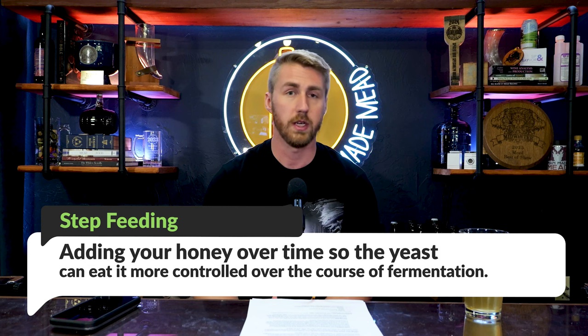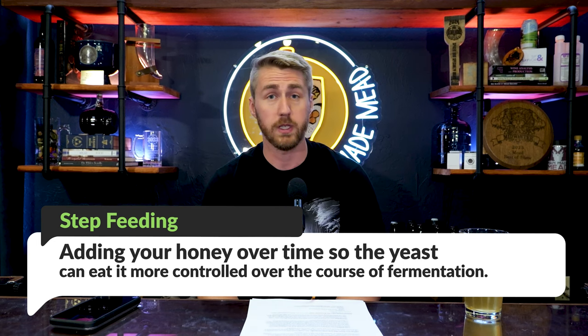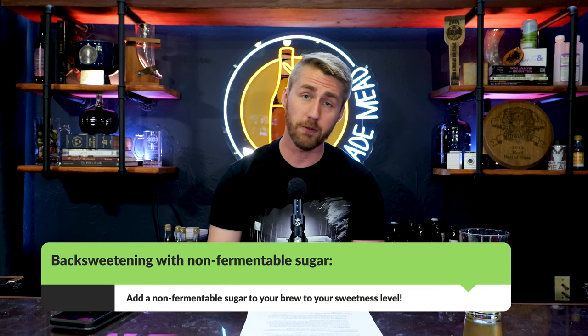The other approach, avoiding non-fermentable sugars, is to step feed your brew — literally adding more honey over time. For a 14% target, add two pounds of honey at the start, let it ferment, then add a half pound a couple days later, then another half pound, and so on. You're adding more sugar until the yeast hit their cap and you reach your desired sweetness. It's more labor intensive and you must be intentional — don't wait until all the sugar has fermented through before adding more.